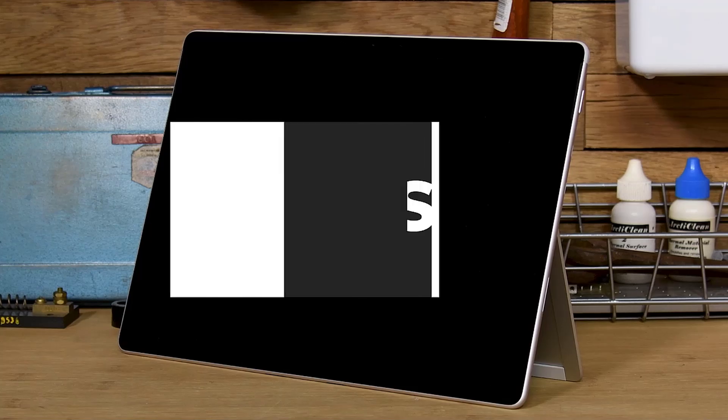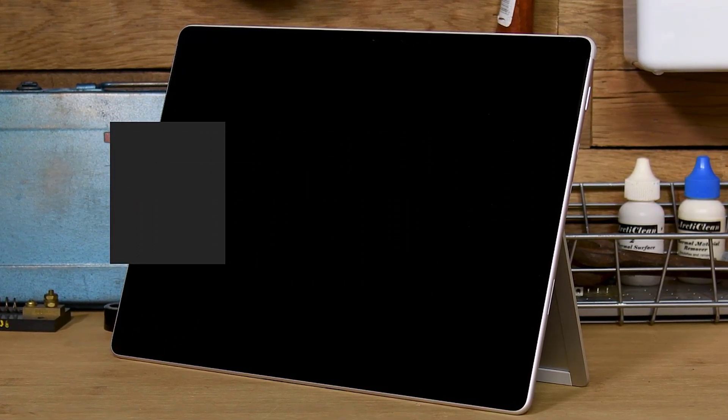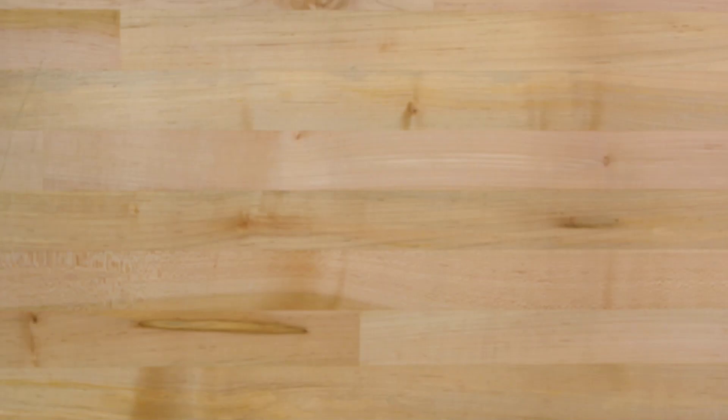This video will walk you through the disassembly and reassembly of the Microsoft Surface Pro 8 tablet. Before you begin, ensure that your work surface is covered with an ESD-safe, non-marring material like this anti-static mat.